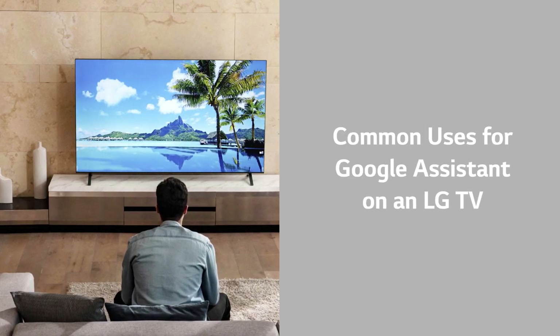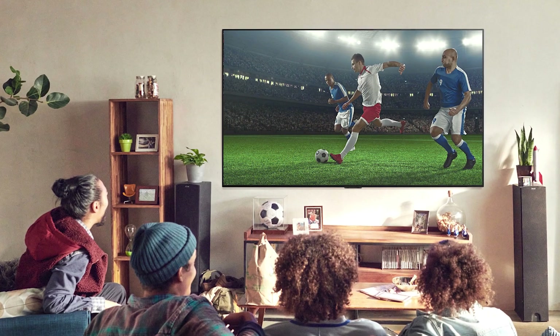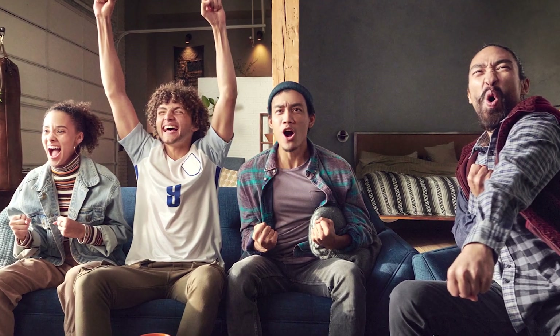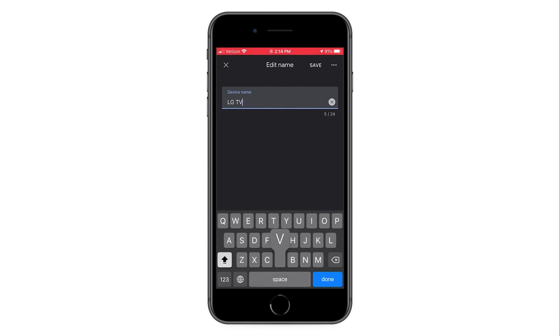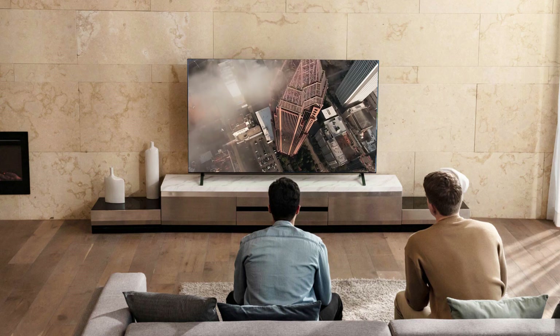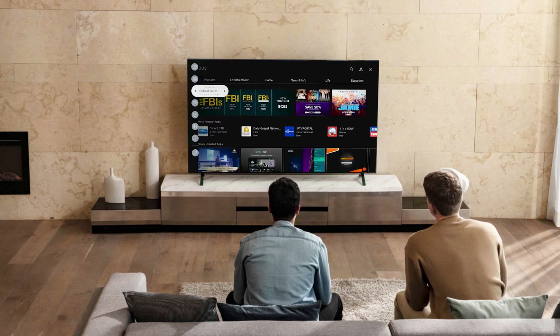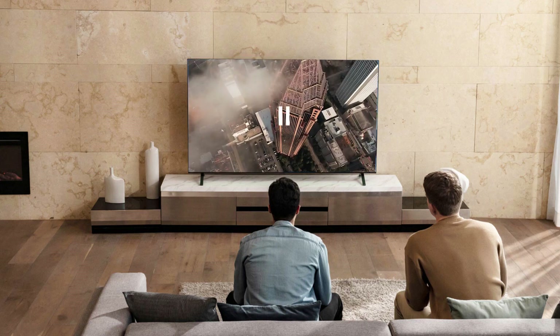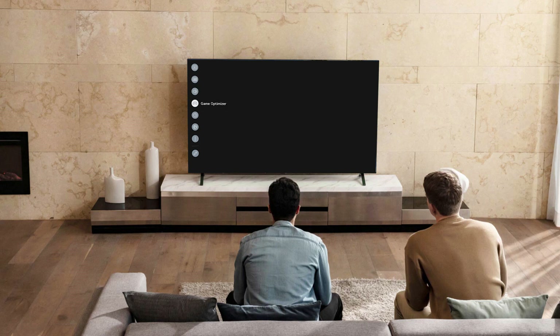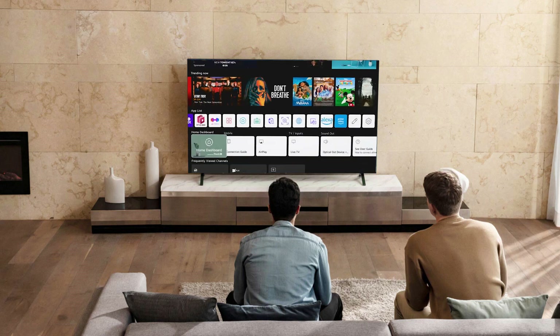Common uses for Google Assistant on an LG TV. Once Google Assistant is set up on your LG TV, there are many things you can do simply by speaking: you can name a TV, turn the TV off, adjust the volume, change channels, change inputs, control a video player, launch apps, search for content and recommendations, change TV settings, and use as a 4-way button navigation.